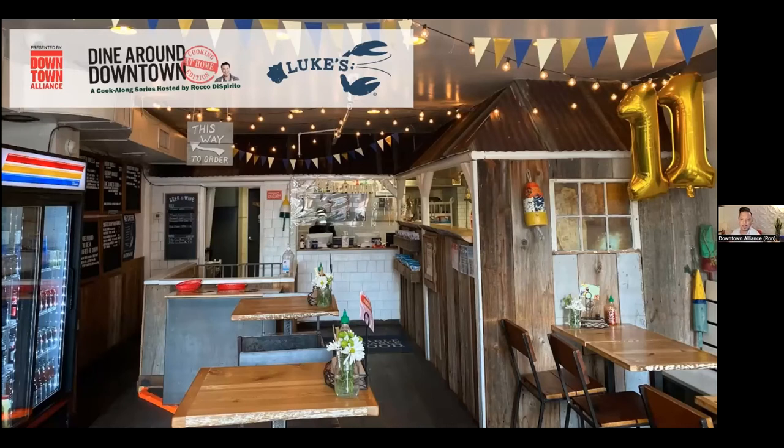Hello and welcome. Thank you for joining us for our special summer episode of Dine Around Downtown, Cooking at Home Edition. If you are new to the program and have not seen any of our previous episodes and would like to, you can check them out on our website at downtownny.com/dinearound.